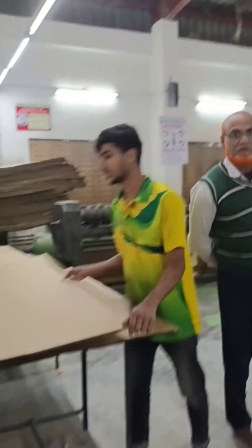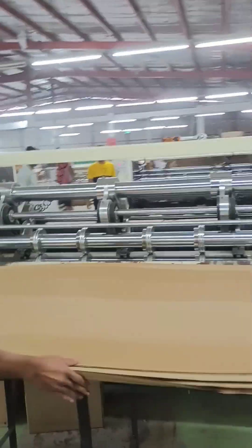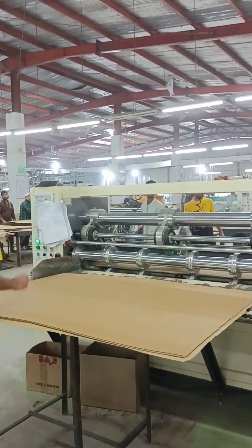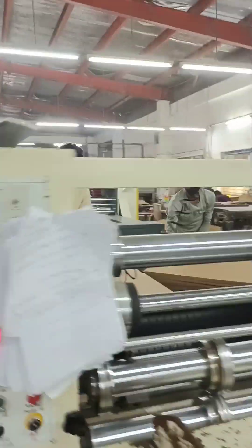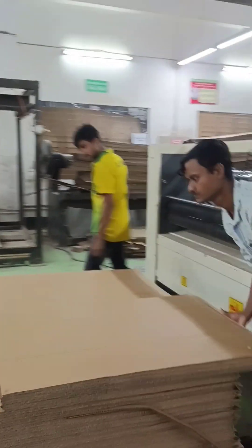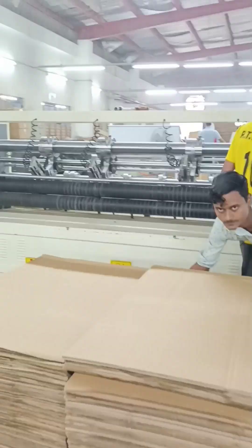The corrugation is obtained by pressing the sheet under heat through grooved metal rolls. This operation gives the paper its fluted shape. In the single facer, stress is applied to the tips of the flutes on one side, and the outer liner and the inner liner are glued to the tips of the corrugated medium sheets from the outer and inner side respectively.